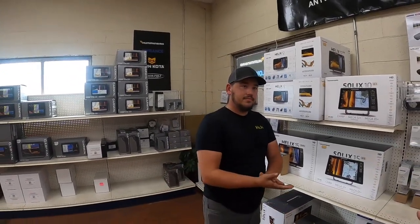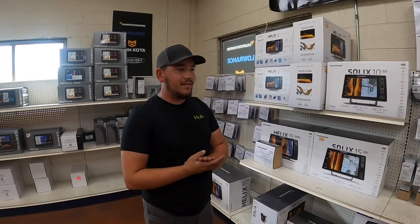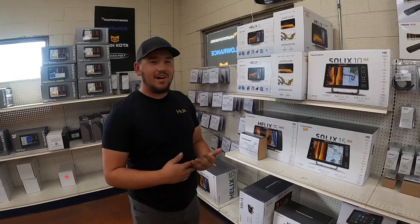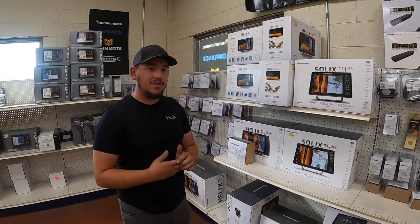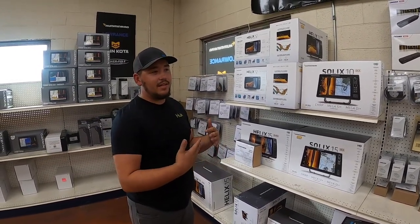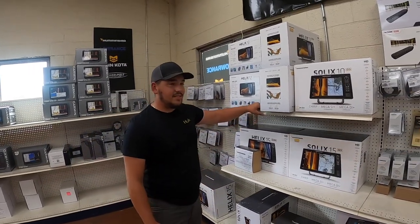On Humminbird specifically: the Apex is coming out soon, and since being there today they've already received a call about the Mega 360. There's nothing new beyond pre-order right now, and there's still a nationwide backorder shortage on the 360s. The supply issue is likely materials — Humminbird has dealt with screen material shortages this year because the glass they use over the screen is also in high demand by TV manufacturers, unlike what Lowrance and Garmin use. The Apex is still in pre-order.